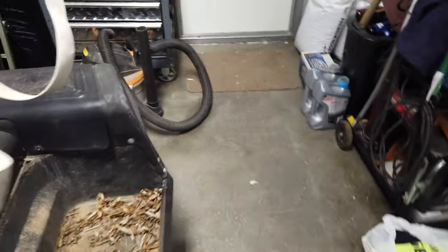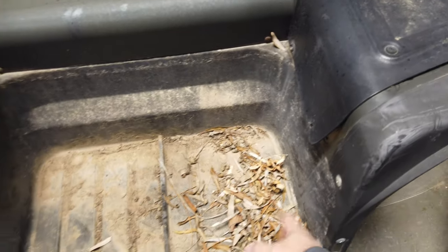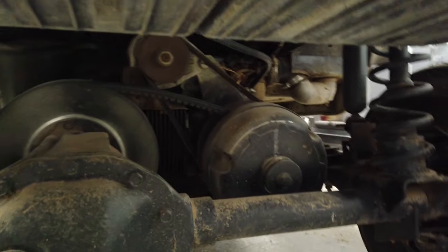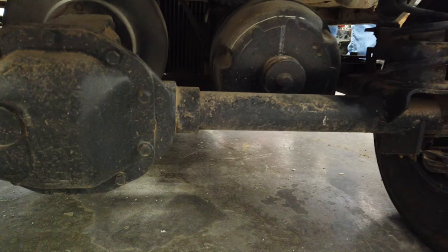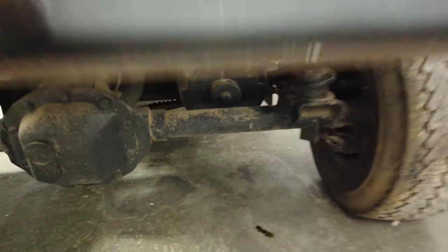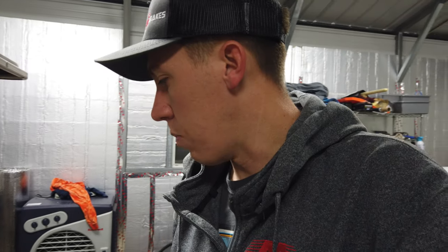Going to get the shop vac out, start cleaning up all this crap, then open it up and clean out some of that. Then try to look at the oil, at least get it changed — get fresh oil in it before I start turning it over. From watching some videos, I believe the oil should be right there, but that might be on a different style of engine, so I'll have to do some research. Might have to Google how to do a little oil change, put a spark plug in it, get some fuel mixed with oil, and then try to turn it over and see if this thing will even run.